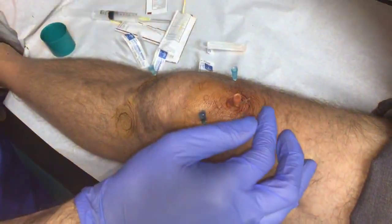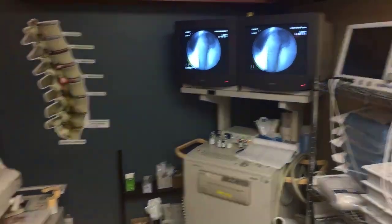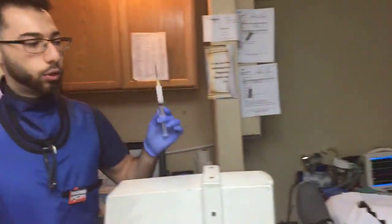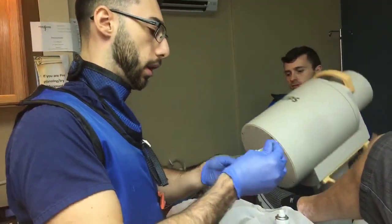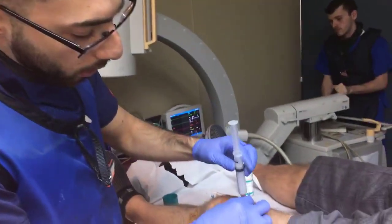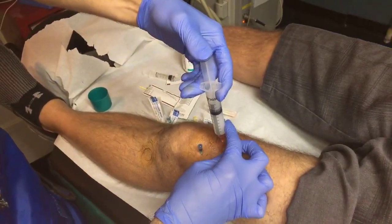We'll take the last picture to confirm. Now we have three on the top and they all look pretty well situated. Usually what we place in is two different forms of anesthetic — one being lidocaine, one being bupivacaine which is a long-acting form — and a little bit of steroid to reduce inflammation. About 95% of the concoction is anesthetic. We pull back to make sure we're not in any vessels, and we give about two cc's into each level to make sure we block the nerve adequately.